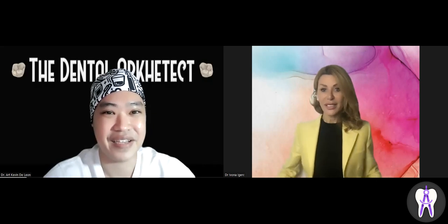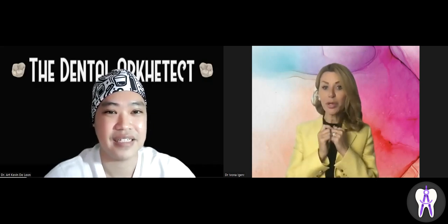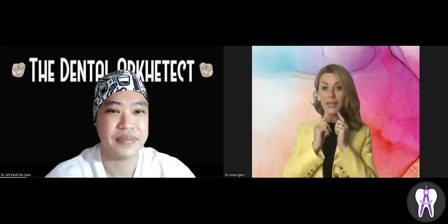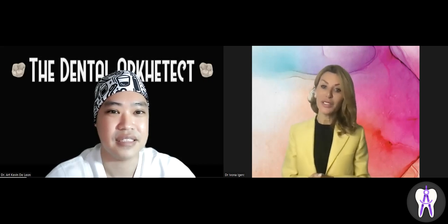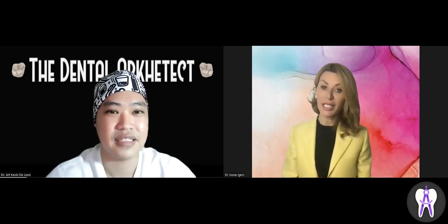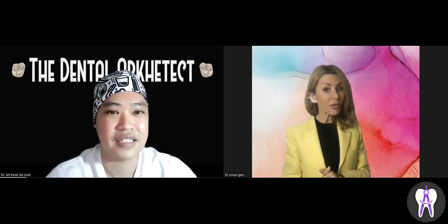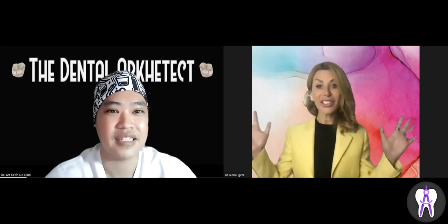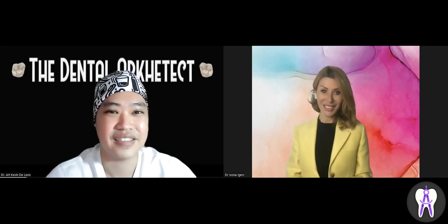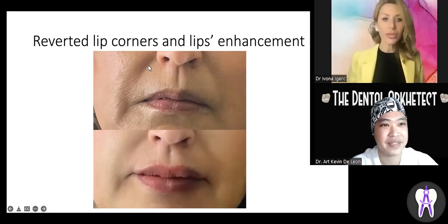Everywhere within the smile zone. We can enhance the lips, lift up lip corners, project the chin, enhance the mandibular line, treat nasolabial folds, and even sometimes treat black triangles with the right indication. Coming from a periodontal background, we can also do a lot for enhancing the gums. There are many different indications. Let's look at some examples.